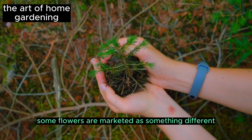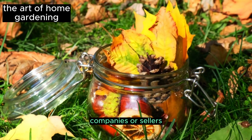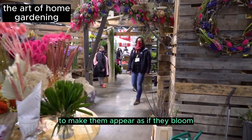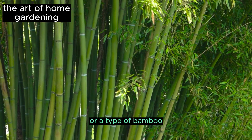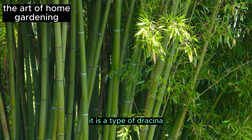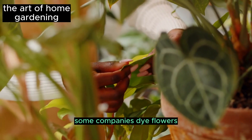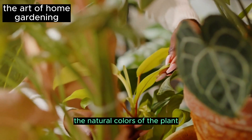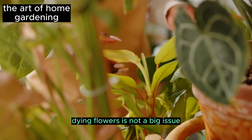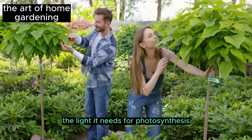Some flowers are marketed as something different from what they actually are. Companies or sellers attach flowers to cacti or other plants to make them appear as if they bloom. Lucky bamboo is not a grass or a type of bamboo — it is a type of Dracaena or a similar plant. Some companies dye flowers or stain plant leaves to make buyers believe those are the natural colors, but coloring the plant obstructs the light it needs for photosynthesis.